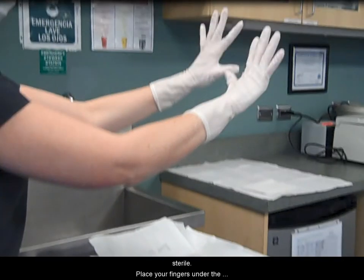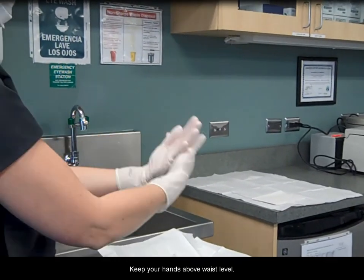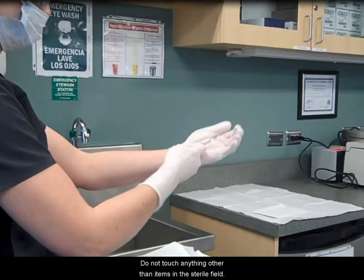Now both hands are gloved and sterile. Place your fingers under the cuffs to smooth the gloves over the wrist and smooth out the fingers for better fit. Check for tears and holes. Keep your hands above waist level. Do not touch anything other than items in the sterile field.